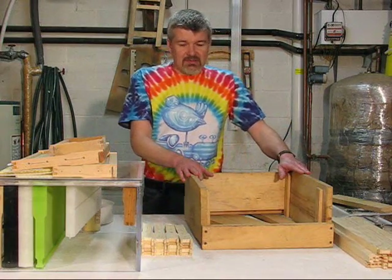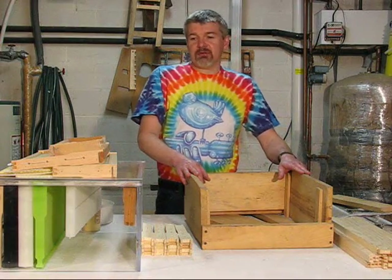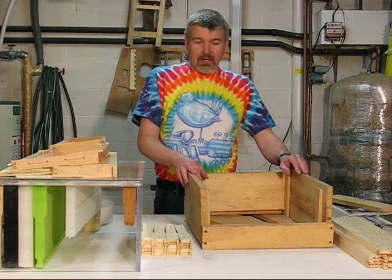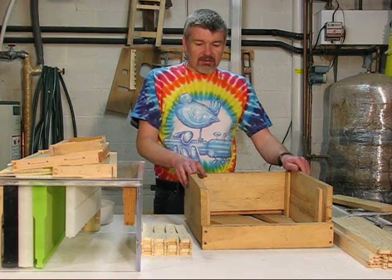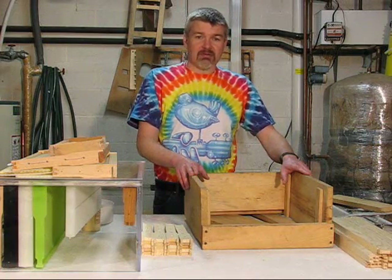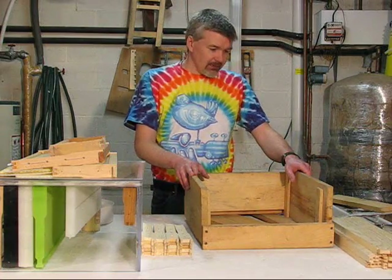Let's talk a few minutes about frame jigs. Usually when you're assembling frames, you're going to do a super at a time — 10 frames. So instead of doing them one at a time manually, you can buy or build a jig that will hold 10 frames so you can put them all together relatively quickly.